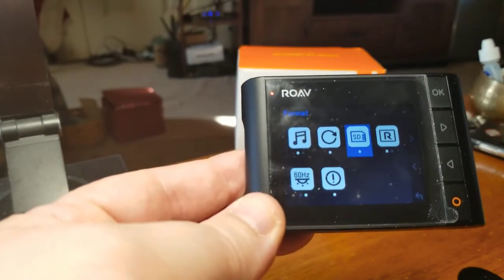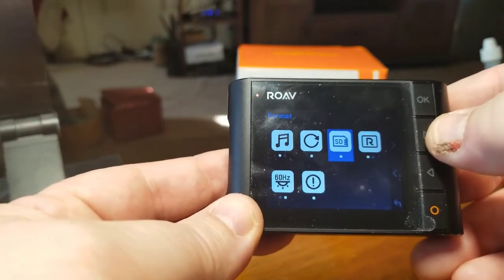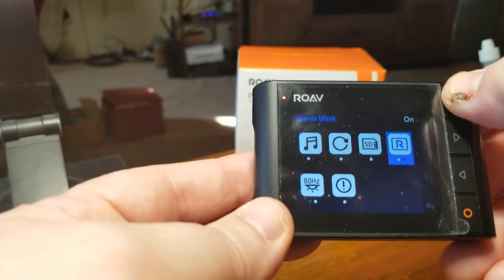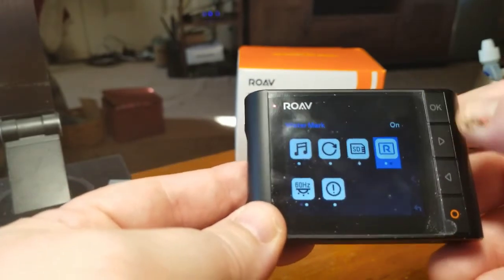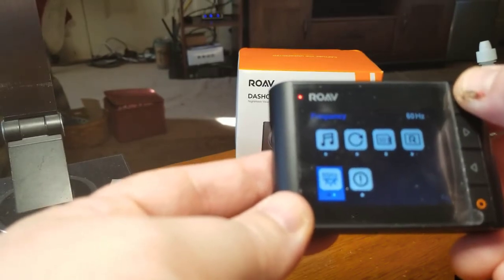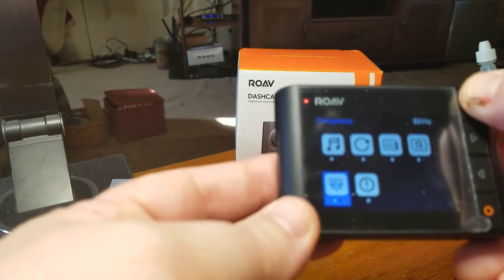This is the default settings if you want to go back to everything. You have the format and the SD card section, which I highly recommend you do anytime you throw in a new storage card. And the watermark — you can leave that on or off, whichever one you want; I leave it on. There's a frequency setting: 50 or 60 hertz — I leave mine on 60.